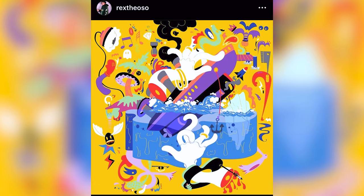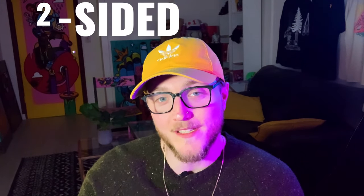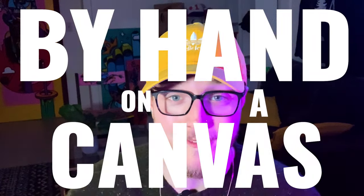It did get me thinking — one thing I loved about Mac's work were the album covers. I even created a whole series of digital art based on the Faces album artwork. I realized that no new official album art for Mac will ever be released again, which bummed me out. But I realized I just might have the skill set to rectify this problem, so I set out to create my own two-sided LP jacket cover design inspired by the song name 'The Quest,' by hand on a canvas.